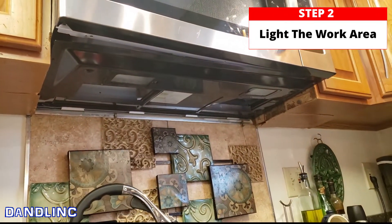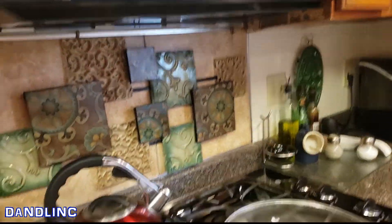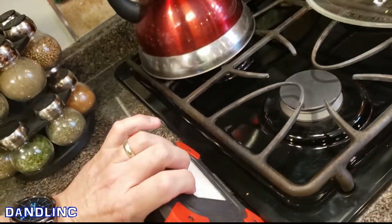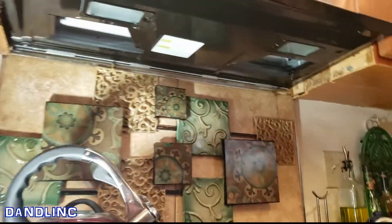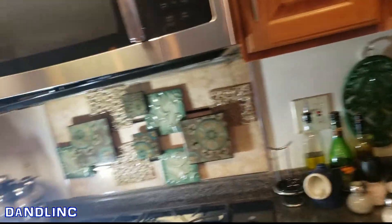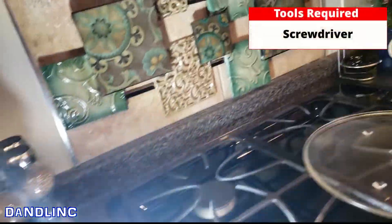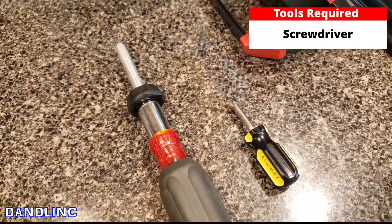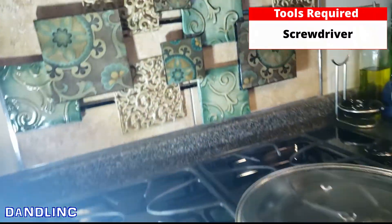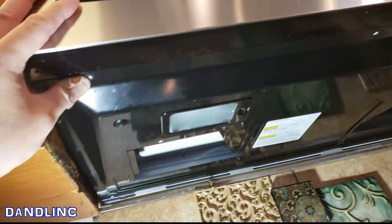Step two is to get some light on the subject. You have to get underneath there — you don't have to have this part but I like these little lights to put a little light on the subject. We're going to use a screwdriver; that's all we really need for this job — a couple of Phillips head screwdrivers — and we're going to undo this whole bottom section.